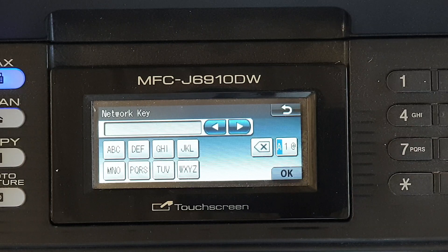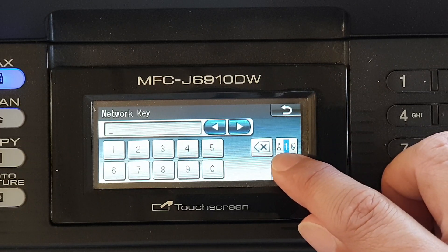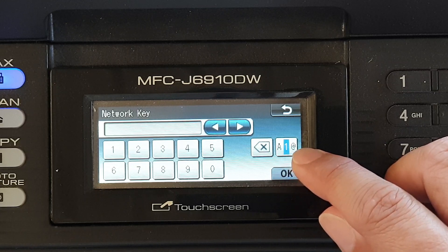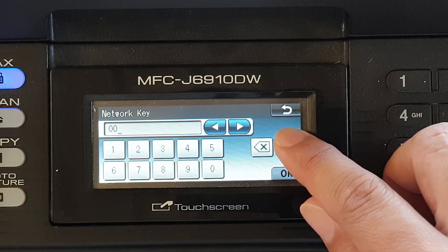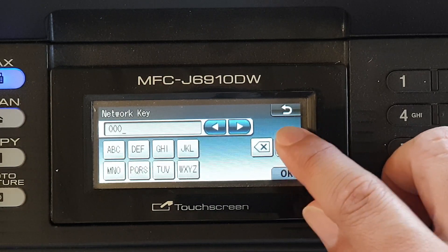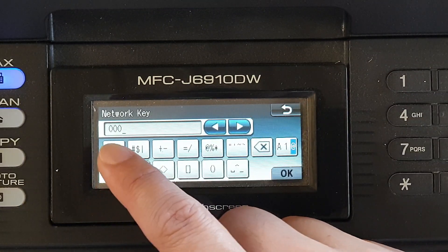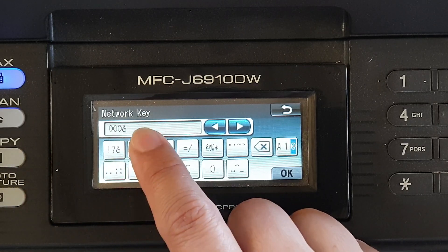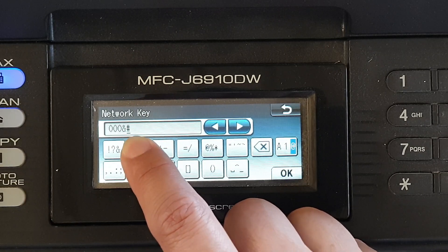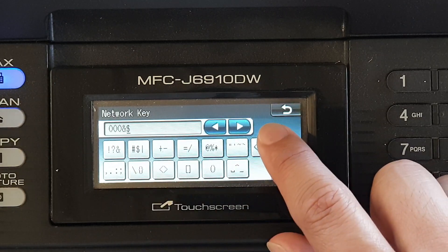If your password includes a number, you can switch to numeric input. Keep pressing to cycle from alphabetic to numeric to special character. If you need a special character, keep pressing until you reach that character. That's how you enter the full password.